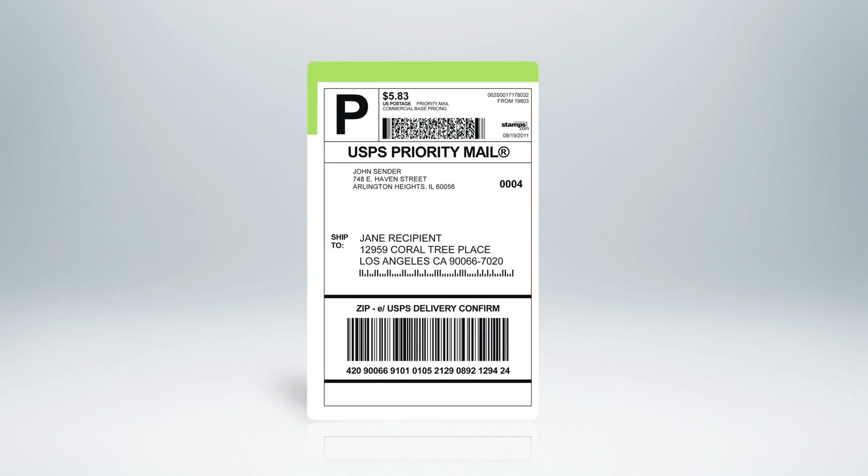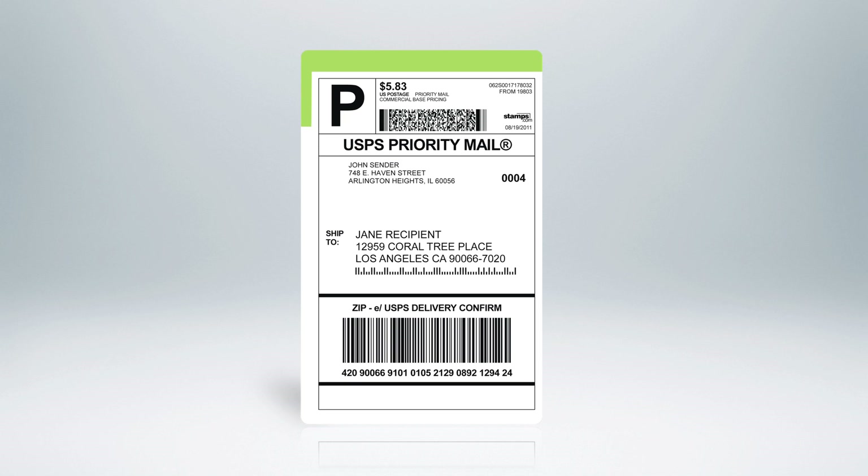So what is a Stamps.com shipping label? It's a custom printed USPS postage label that includes postage, return address, delivery address, and a barcode for tracking, and can also include a personal message.